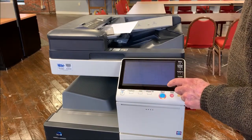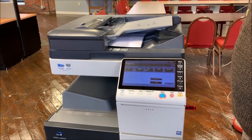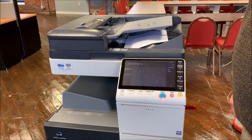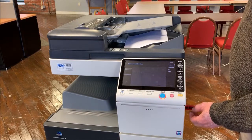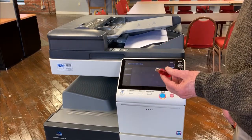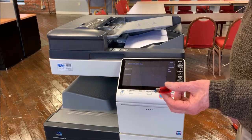When you click OK, just hit start. The document will then be scanned directly to the USB flash drive as a PDF. You'll then remove the USB flash drive from the copier, take it to your computer, and the scanned file will be available to you. That's all there is to it.